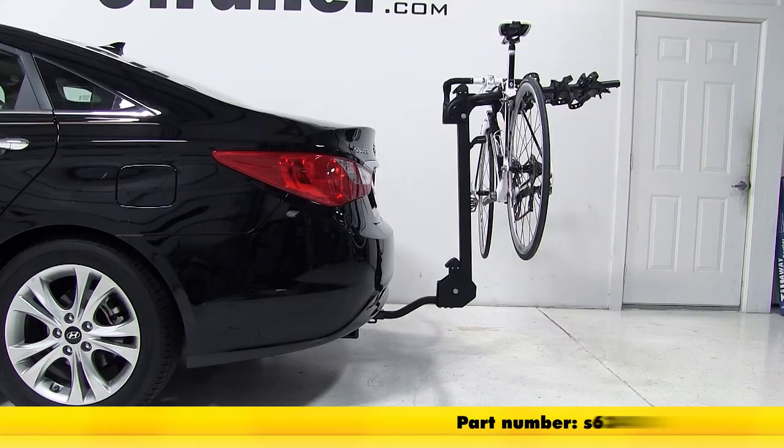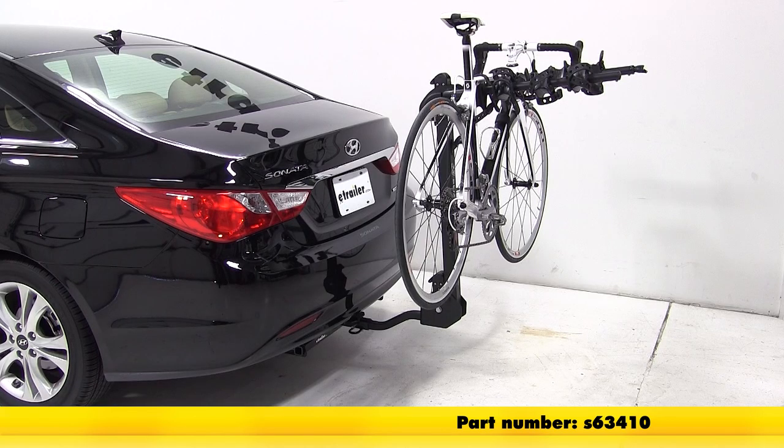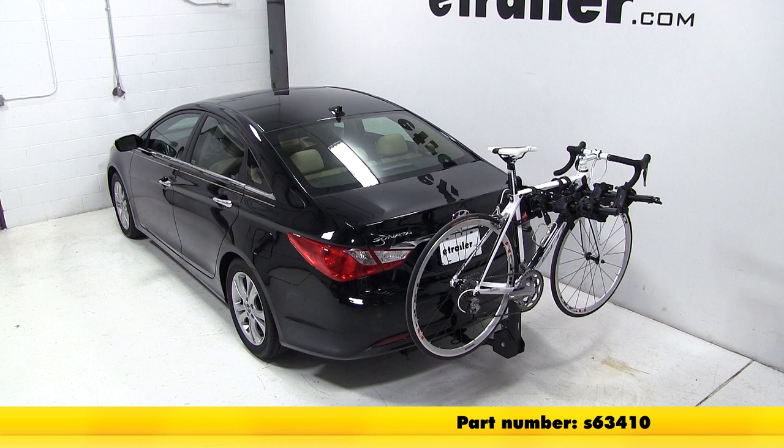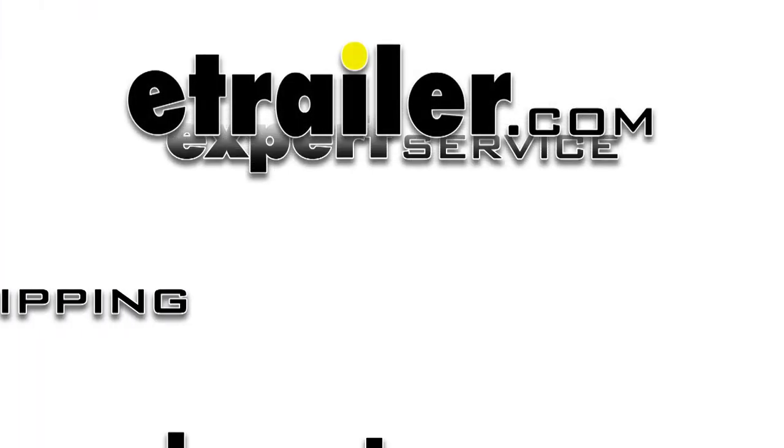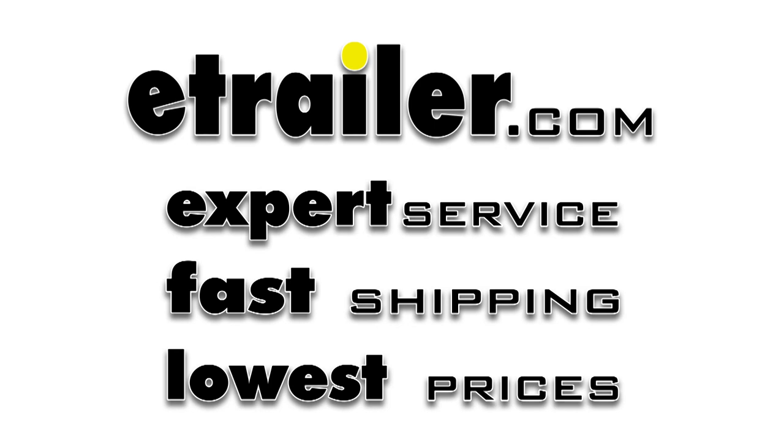And that concludes our test fit for the Swagman Titan 4 Bike Carrier on this 2013 Hyundai Sonata. I'll see you next time.